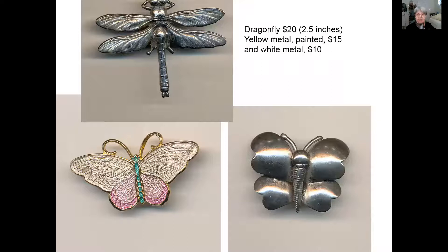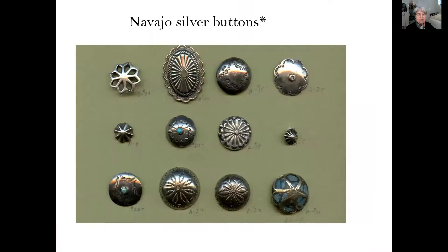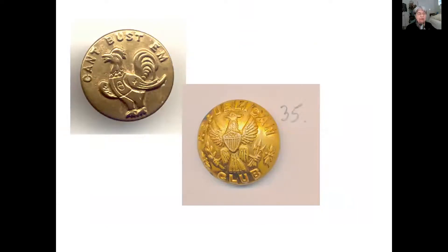More modern metal buttons might have realistic shapes. They could be made of yellow or white metal, and they could be painted. Silver is being made by the Navajos into these buttons today. It's also fun to think about collecting uniform buttons or work clothes buttons — this rooster says 'can't bust them,' it was for a pair of overalls, and this is a uniform button for the Republican club.